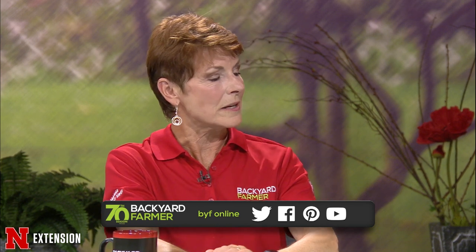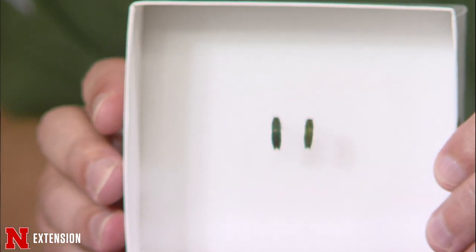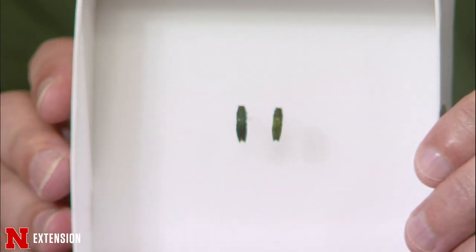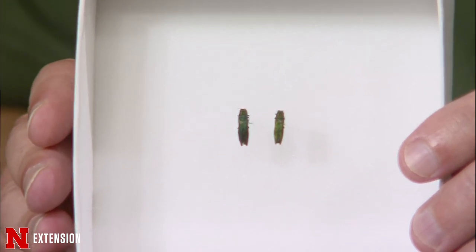We have samples to start with — emerald ash borer. I wanted to bring some examples because we get a lot of questions from people who see damage in their ash trees and want to know if it's emerald ash borer. The adult beetles are really rather small metallic green beetles, only about half an inch. Most people are surprised at how relatively small they are and the amount of damage they can do.